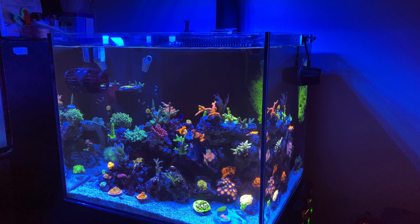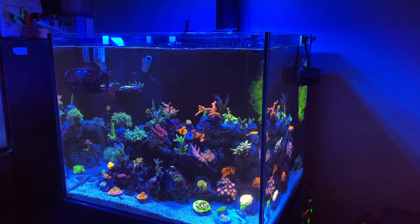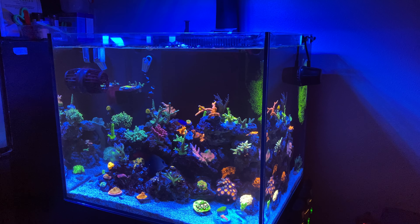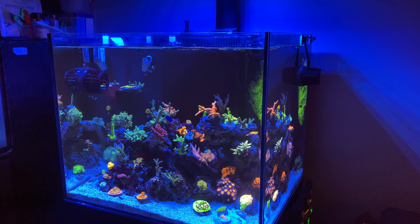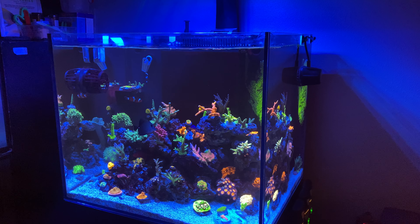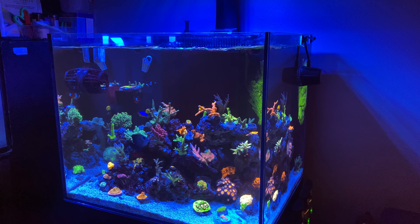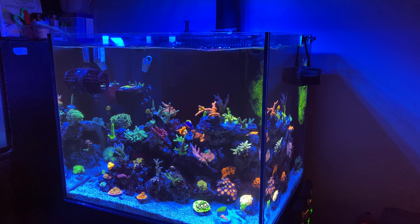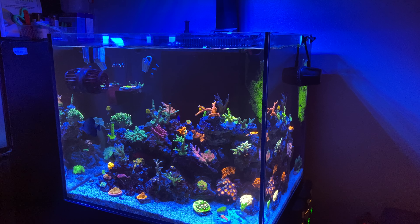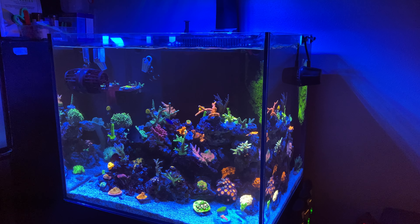The MP40 at the moment I have at 38%. I was thinking about adding reborn media in the front area — I still need to go to my LFS to look at the grain size, which should be way better than the reef sand I have. Because with this sand, if I crank it up to 50% the right side will definitely blow. So I'm looking at that second MP40 just because I don't want to run into flow issues in the future once this aquarium hopefully grows out.